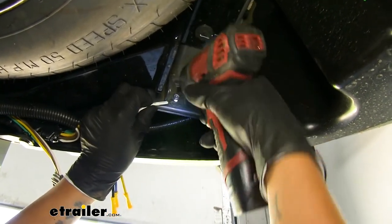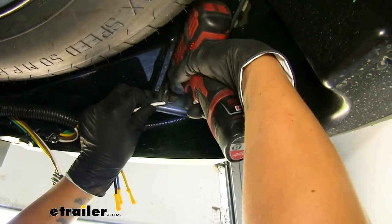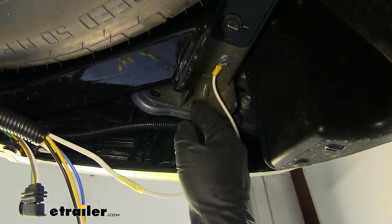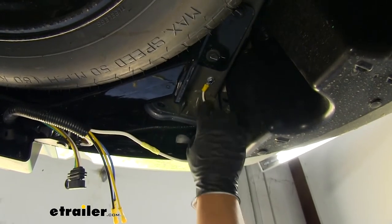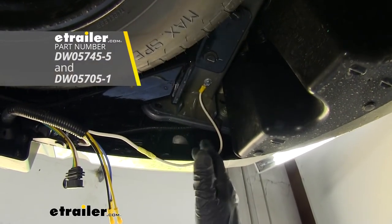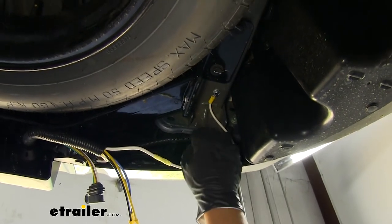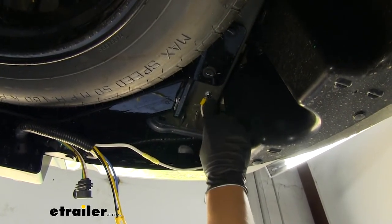Take the screw out, slide the ring terminal over, and secure it down. If it starts to bottom out and gets tight, don't just keep forcing it — work it back out and in to cut the threads it needs. As you can see, the head of that self-tapping screw broke off. So instead of digging that out, I cut my ground wire, extended it with more white wire, added a new ring terminal, and went to the bottom of the frame. The ring terminal and butt connector are not in the kit, so I always suggest having those on hand. The important thing is the ring terminal doesn't move, there's a solid connection, and you don't strip the screw.